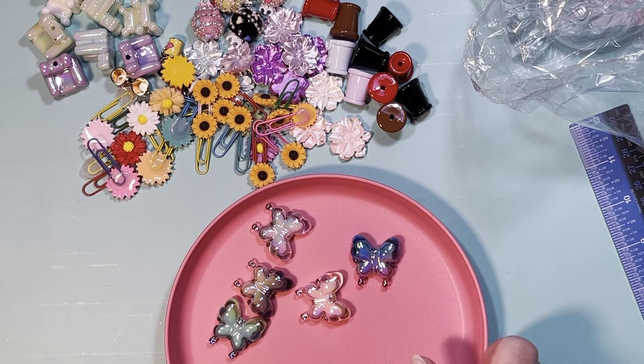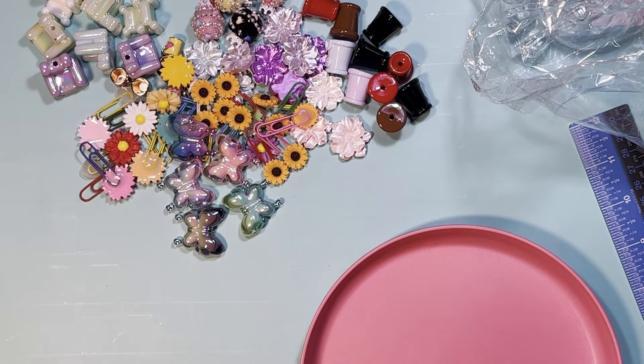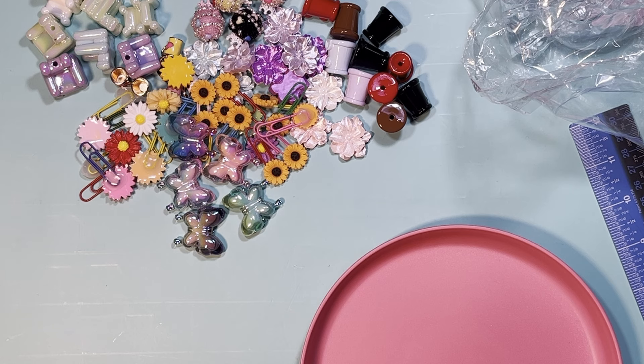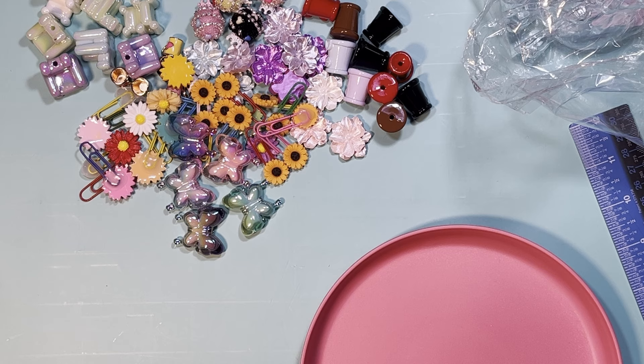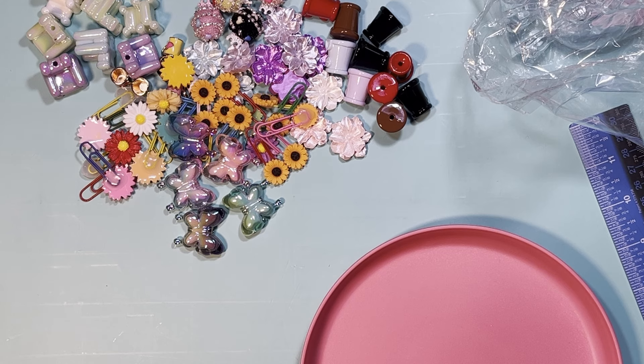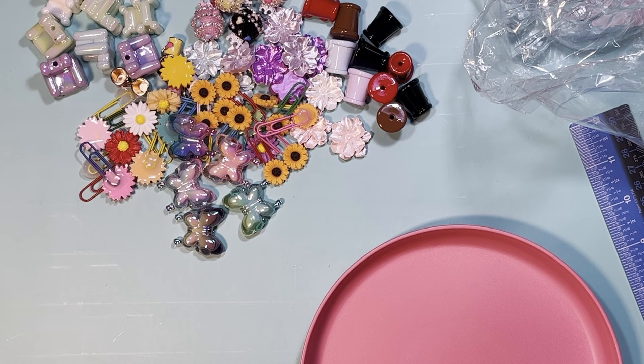Five butterfly beads for $1.79 — I think that's a really good price. They were a lot cuter in person than in the picture. A lot of things I buy on purpose because the picture looks nice, but I've gotten some things that weren't nice at all, and I usually tell you guys if I don't like them.